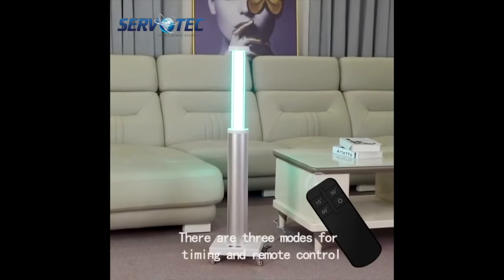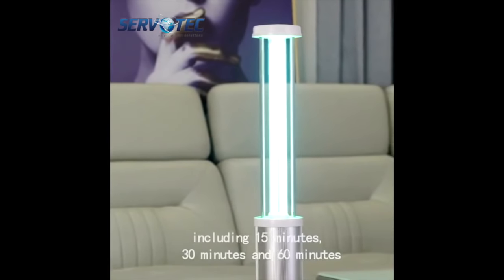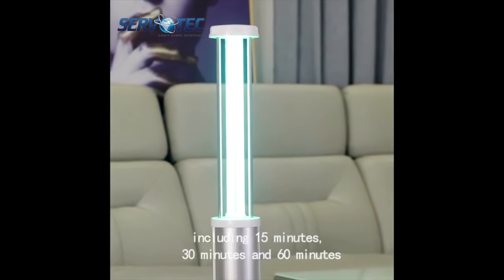There are 3 modes for timing and remote control, including 15 minutes, 30 minutes, and 60 minutes.